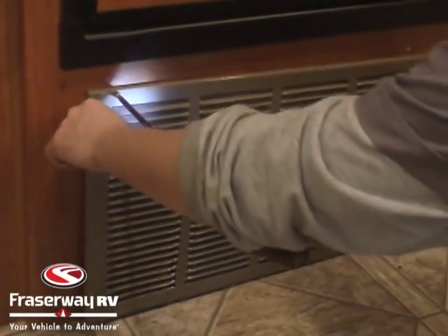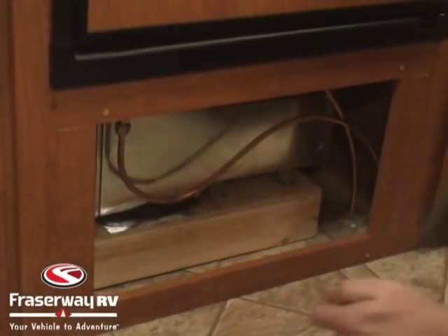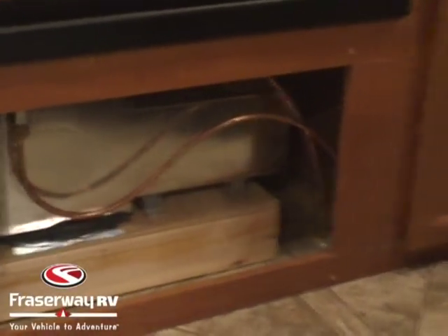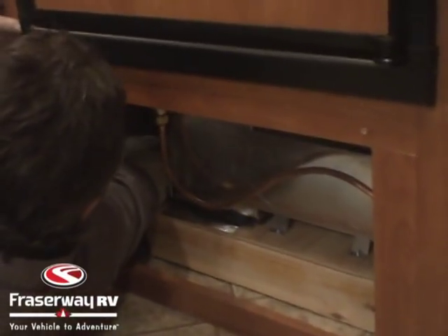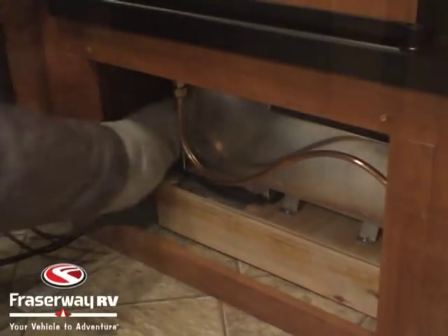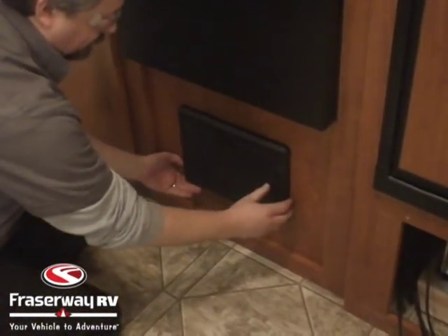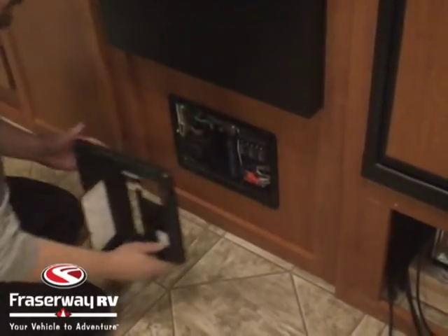Now we take off the furnace cover to get access to the wire we just fed down from the fridge vent. We feed the wires down from the furnace compartment and move them over in behind the converter. Now that we've fed the cables in behind the converter, it's time to take the converter breaker panel off.